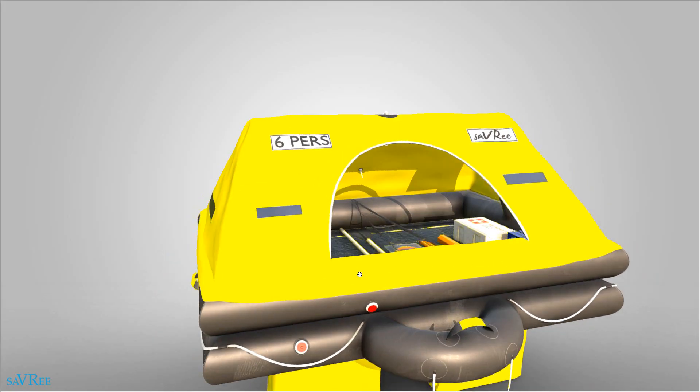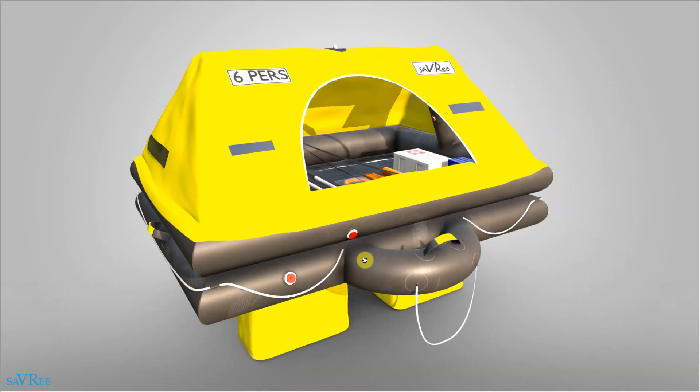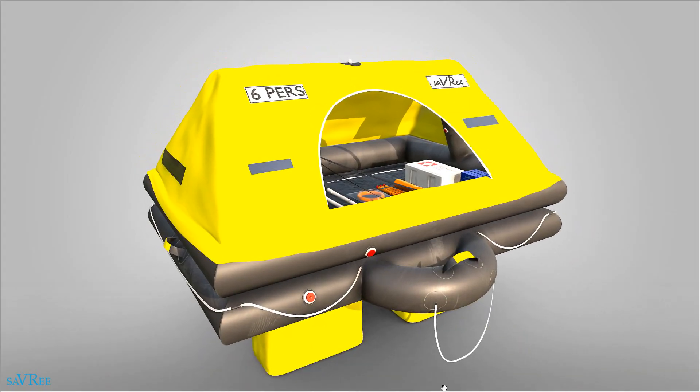So we've talked about some of the design features associated with this life raft. Let's go and have a look now quickly at some of the equipment that you're likely to carry.